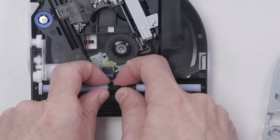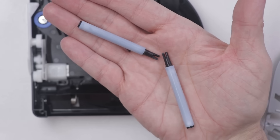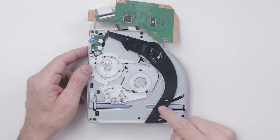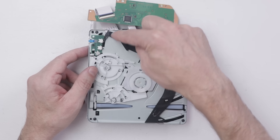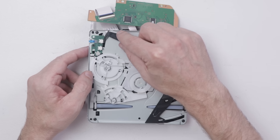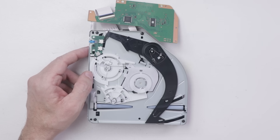Out of curiosity, I'm going to remove the rollers just to see what they look like. They are definitely removable and fairly easily replaceable. Another thing to note: when you put a disc in, it pushes this arm, which hits these two switches — and that's what tells the PS5 there's a disc inside the disc drive.